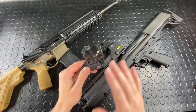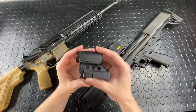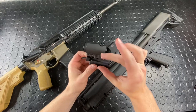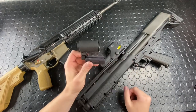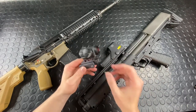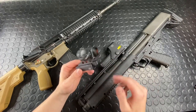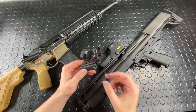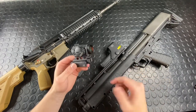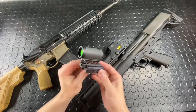Really slick — patented cam system, and they do make a few different versions of this mount. This is the lower one-third co-witness version; there's also an absolute co-witness version where the bridge is dropped down. These units are $139. They've got cheaper versions starting at about $89 that use the same mechanism, and all the way up to $225 for low-power variable optic mounts. They've got dual ring setups for 25mm all the way up to 34mm, and 30mm as well.